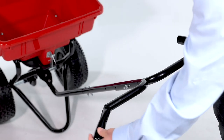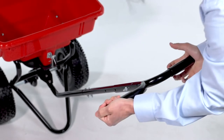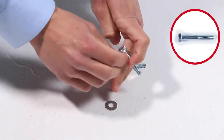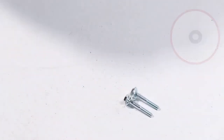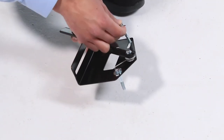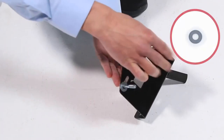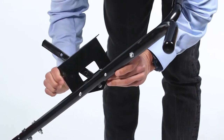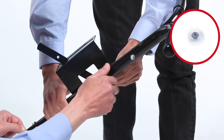Then, slide the handle grip, Part T, onto each side of the handle. Next, assemble two 1/4-inch by 1-3/4-inch hex bolts, Part Q, and two small washers, Part E. Now, slide them into the control assembly, Part Z. Then, add two small washers, Part E, on the other side. Now, slide the assembly through the handle and loosely secure it with two 1/4-inch nylon nuts, Part F.